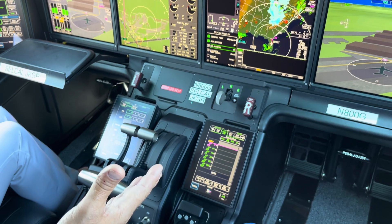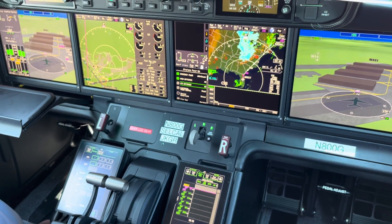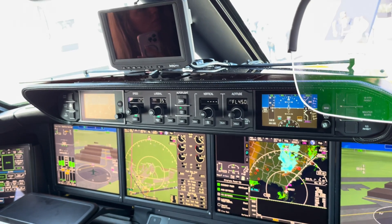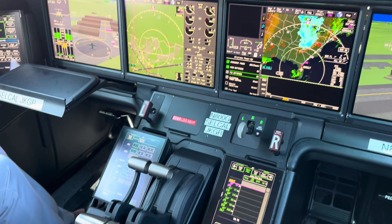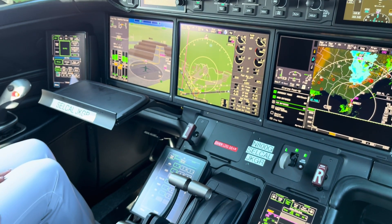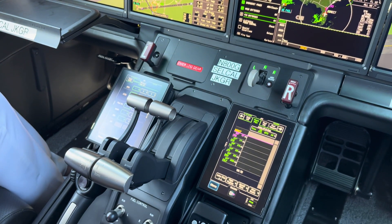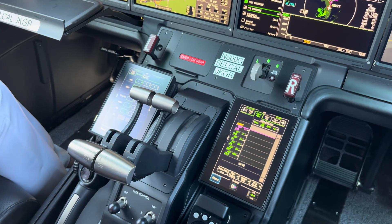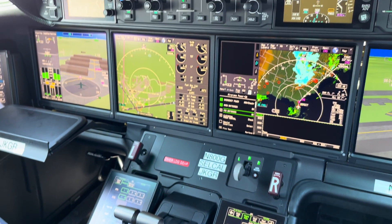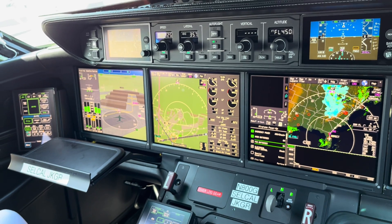The other backbone of the airplane is the data concentration network. It replaces the traditional wiring system — imagine a wire from the oil pressure sensor to the racks, and then another wire from the racks to up here. For every publisher of information in the airplane, that's a lot of wires. Instead, we have a network with 14 network nodes. All the publishers of information — temperatures, pressures, door sensors, positions — are connected to the closest network node, and those network cables come up and it's networked.